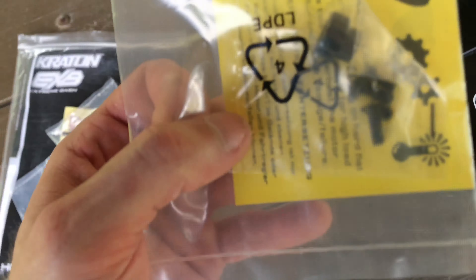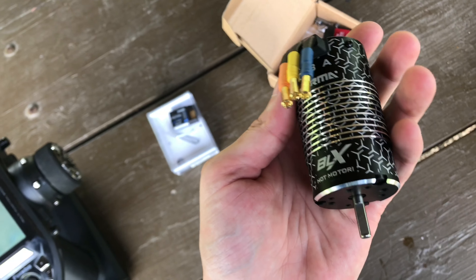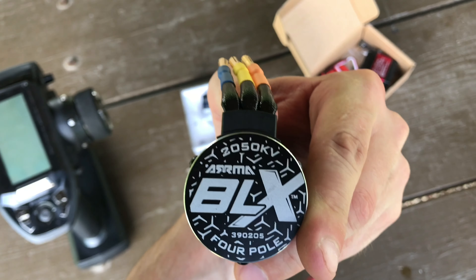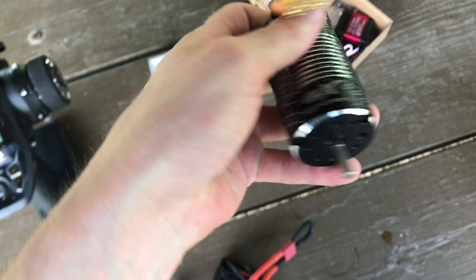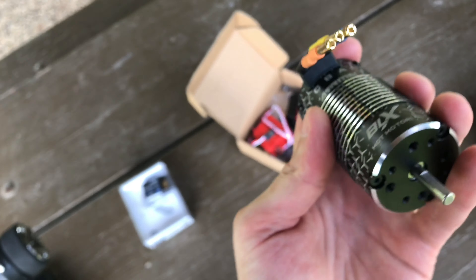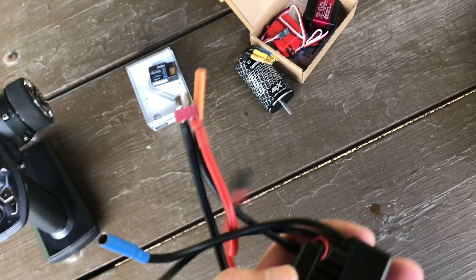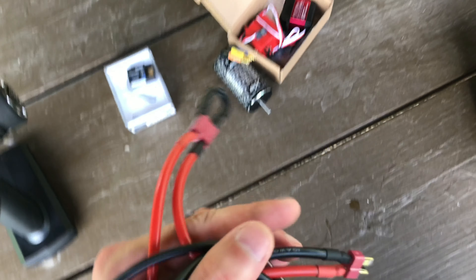Let me get my electronics out — I'm gonna show you exactly what I'm gonna be running. I'm gonna be running this Futaba receiver — looks like it's a four or five channel receiver — hooked up to my Futaba T4PV transmitter, and hopefully we'll get really good range out of that. For my ESC, I wanted to buy close to stock electronics, but let me show the motor first. I got the stock motor that would come in an Arma Kraton ready-to-run — this is a 2050KV Arma BLX four-pole brushless motor. I decided just to go with a stock setup there.